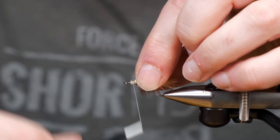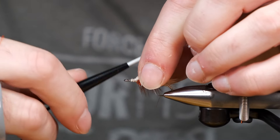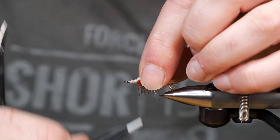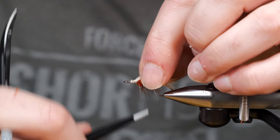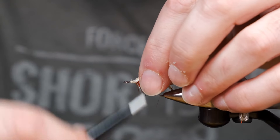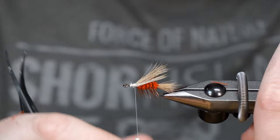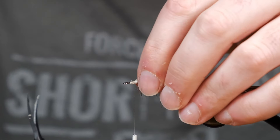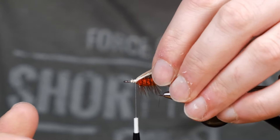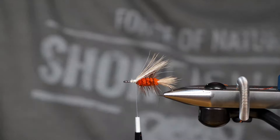I'll put some tighter wraps down towards the cut end, but then I'm going to come up and make some looser wraps up here. By making those looser wraps, this should not flare like that. That looks pretty sweet.